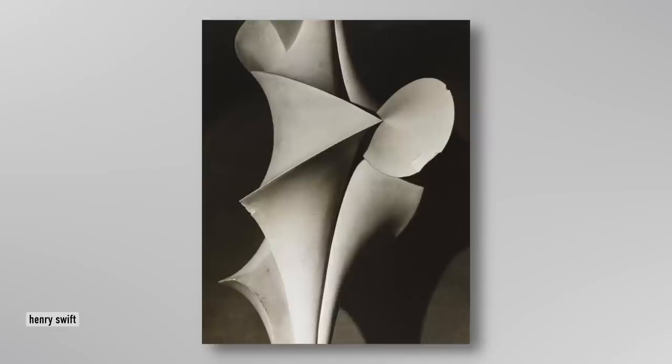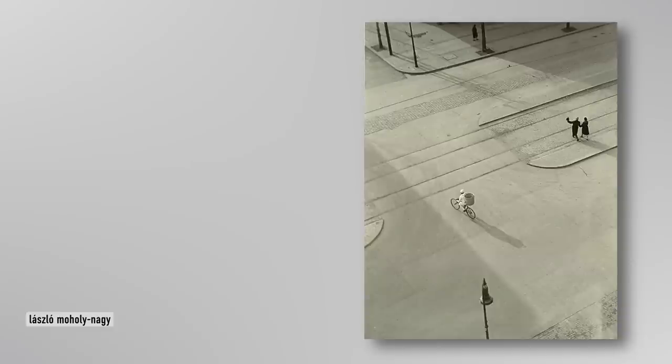That three-year period of Group F64 — and it was only three years, which is crazy — has shaped photography for decades. They were so influential. And of course, Pictorialism fell out of fashion. People were no longer interested in soft, atmospheric photographs. They wanted reality, and reality needed sharpness, a clarity of thought. We'll come on to the very famous Ansel Adams quote about that in a minute.